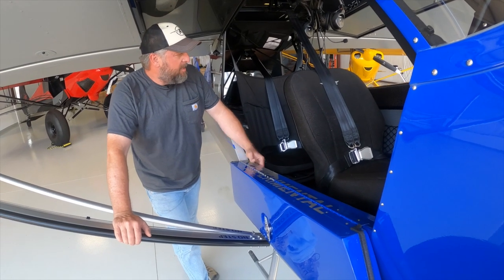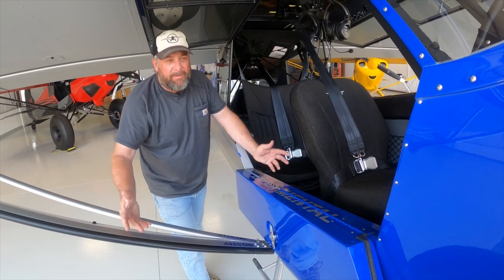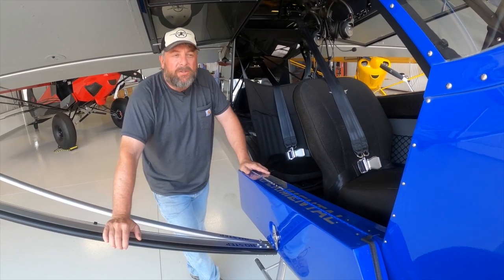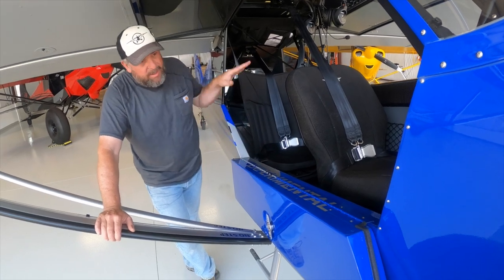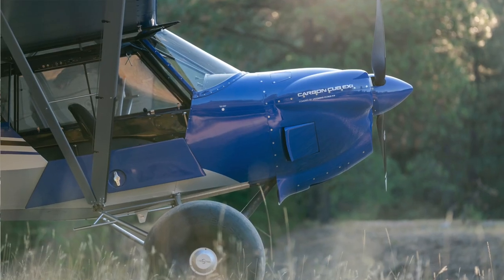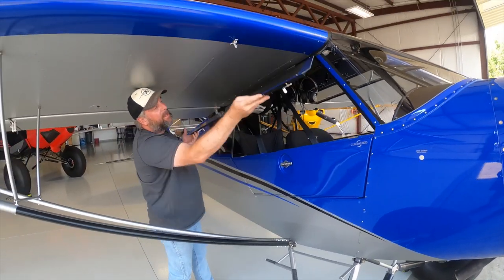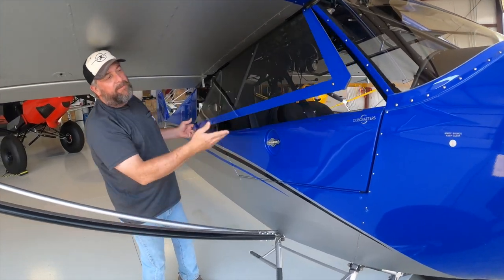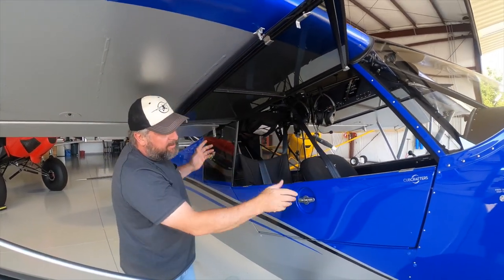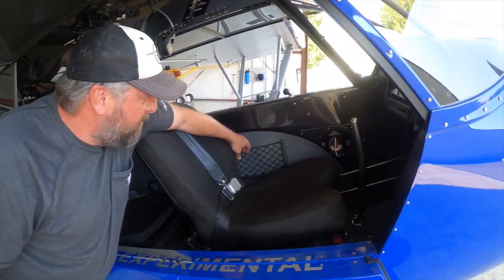The interior on a Carbon Cub is 4 inches wider at shoulder height than a Legacy Super Cub — it would be considered a wide-body Super Cub. The door is about 40% bigger in overall planform, which allows for easier ingress and egress. The door is composite and closes up easily. The window is a full opening window — it can be opened in flight, and the door can be opened in flight as well. The side panels are composite and lightweight.